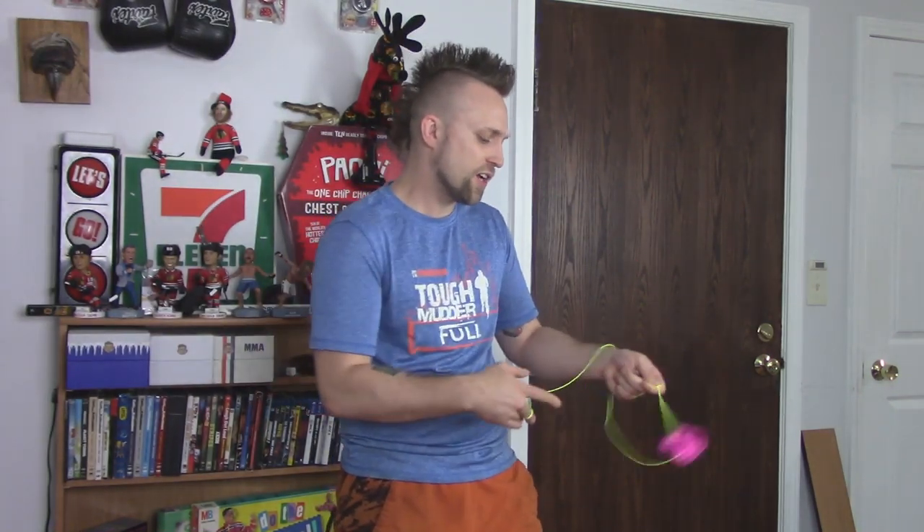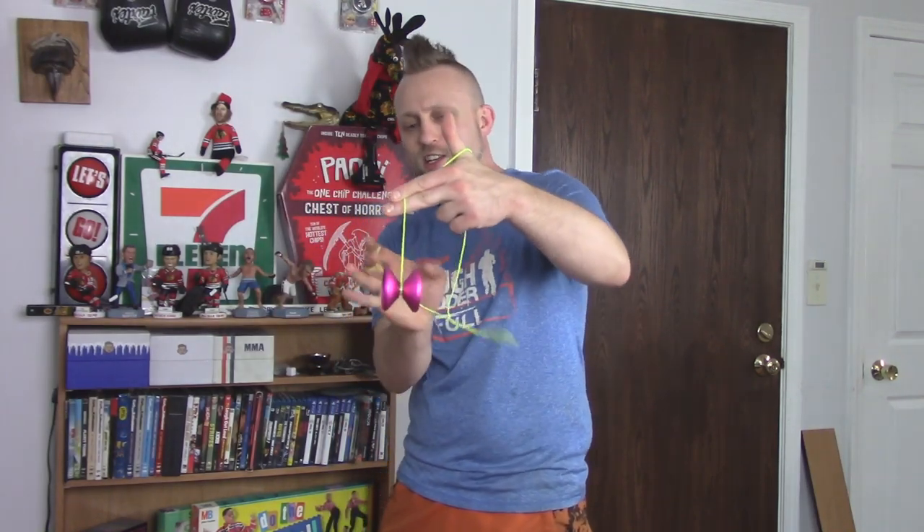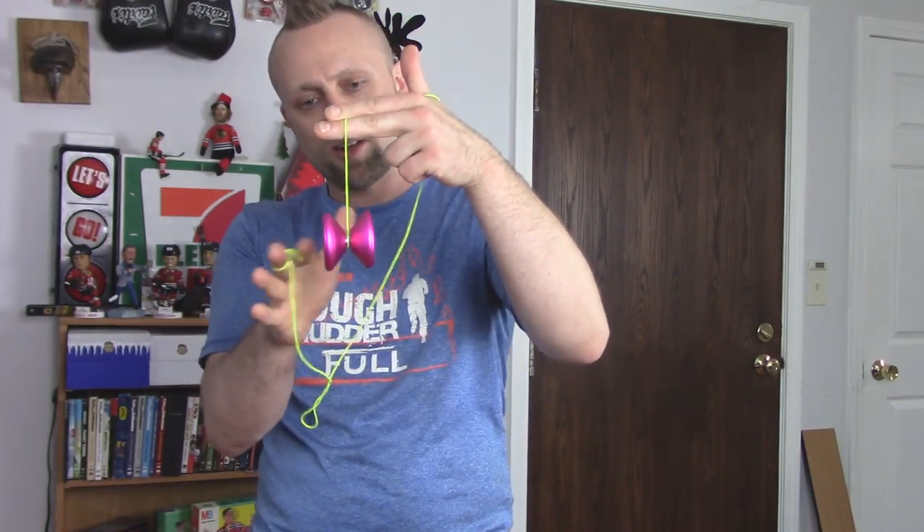First things first, it feels kind of similar to a YoYo Jam Hitman — like if they remade the Hitman to today's standards, it would feel kind of similar to this. It's got that same kind of shape, rounded edges, and it's like super rim-weighted. It feels very powerful, like it's going to sleep forever. It can finger spin — actually finger spins really well — and thumb grind really well also. The finish in general, as well as how smooth it is, is going to make any grinds pretty easy to do.